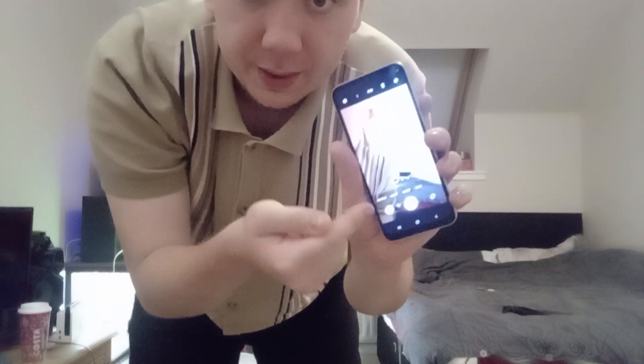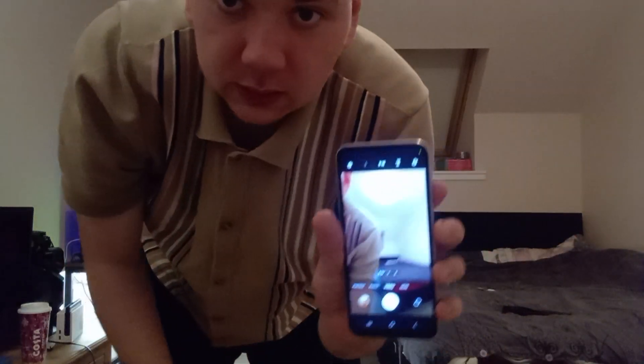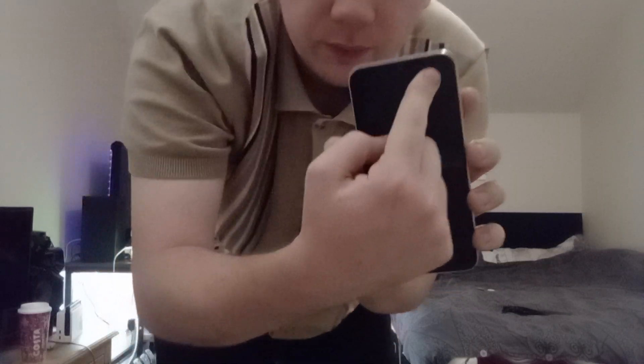I'll upload this one first and then I'll upload the setup video. And for this video, thank you everyone for watching. I'll see you in the next one — bye bye!